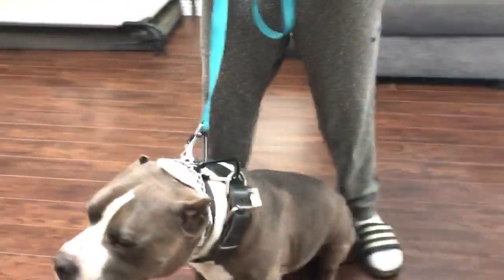Hey everybody, it's Sean with The Good Dog and we've got our latest safety training tip hack. We've got Manny — come on over here, Manny, on your feet. Nice work, bud.